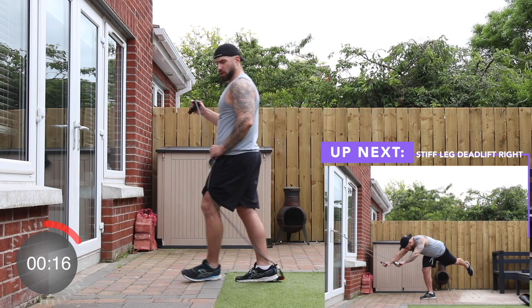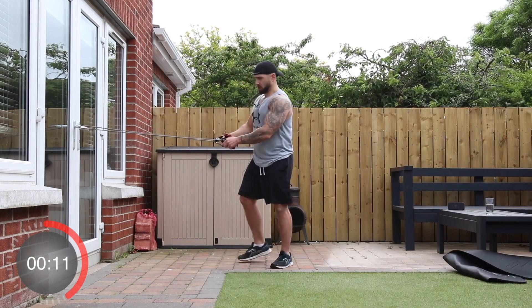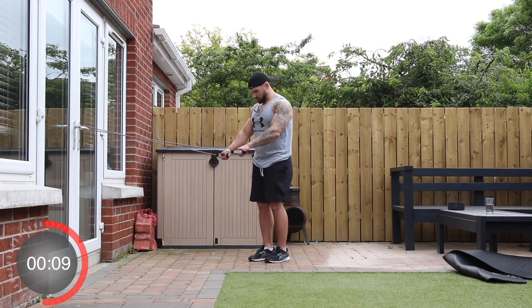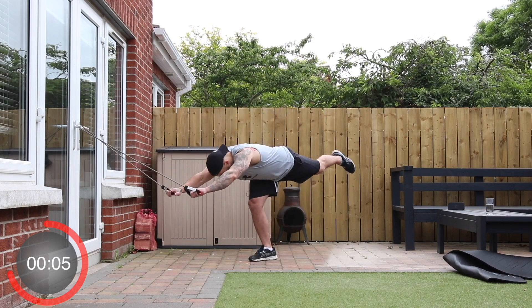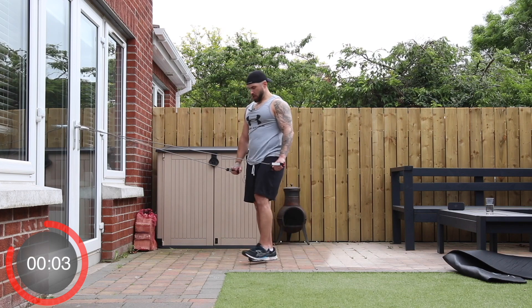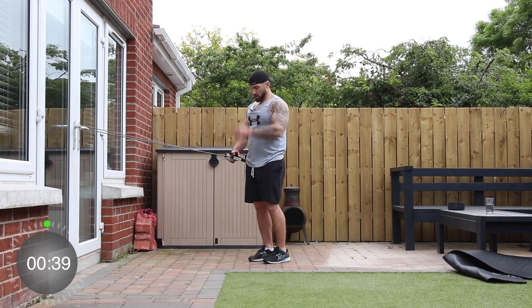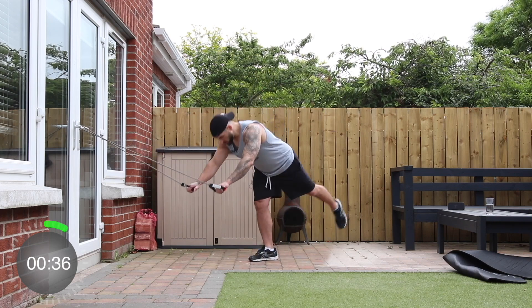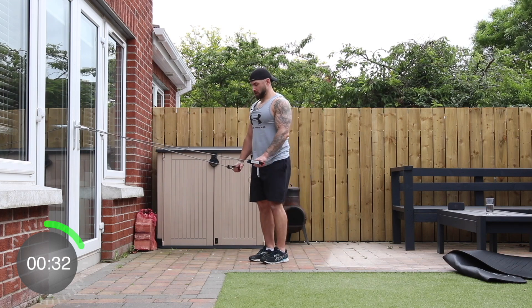Up next, we're going to do a single-leg stiff-leg deadlift. Pop the band just over the handle, get up on the right foot, lift the left foot up behind you. Stretch yourself out as much as you can, then bring yourself back — try not to touch the foot on the floor. Away we go — a bit more challenging than the wind.